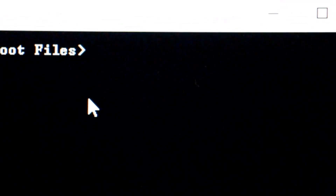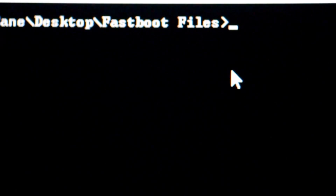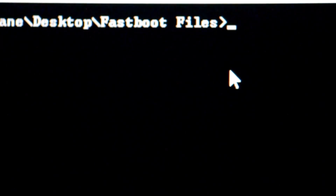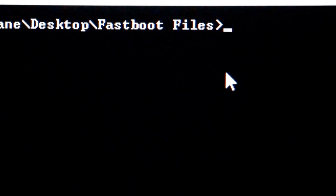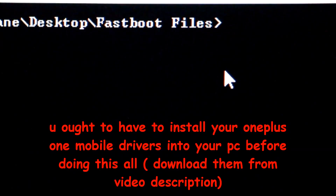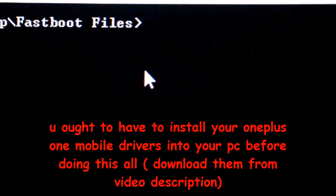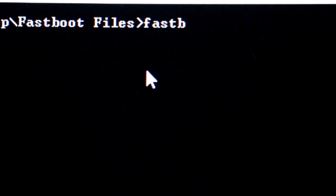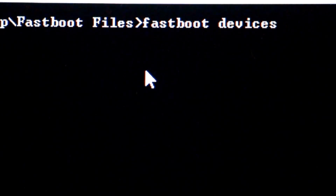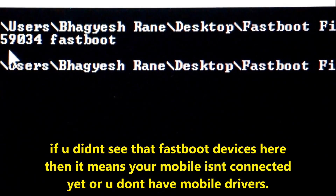Now connect your OnePlus One via USB cable. Make sure you have installed the drivers, which are also linked in the description. Once connected, type 'fastboot devices' and press Enter — you will see a device ID listed and it will say 'fastboot'.